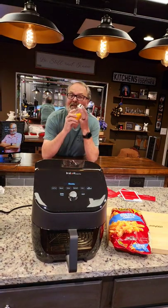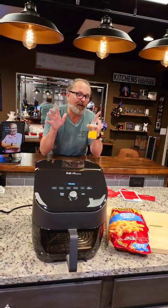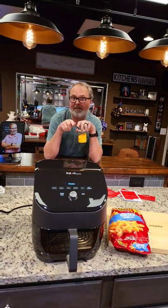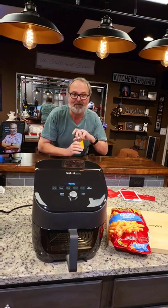I'm about to show you what's in this shaker that makes air fried french fries — or actually any french fries — the best you've ever eaten. I guarantee it. You're going to love me for it. Let's do it.